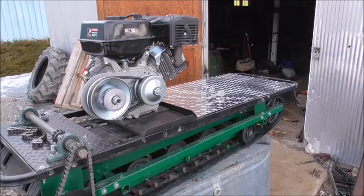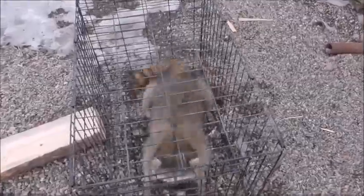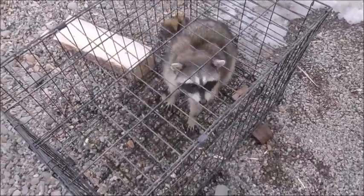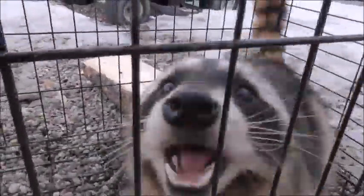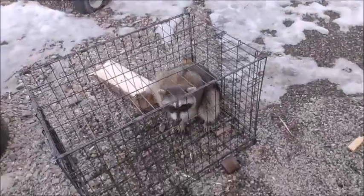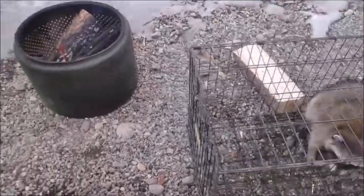Those are pretty minor problems. Another friend brought me this little guy today — he's not real happy, thinks for sure he's going to become a hat. Lucky for him he's not. I'll take him downriver or someplace and turn him loose away from people. He's a little ornery. If it wasn't for that cage he'd be kind of painful, I think.